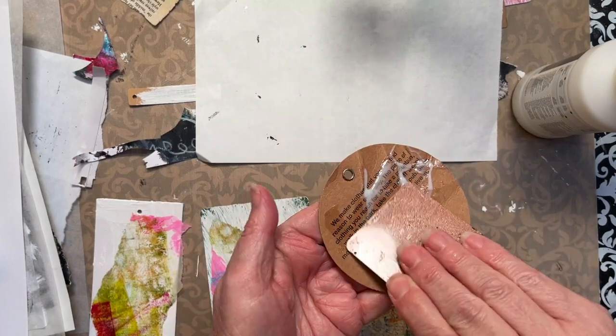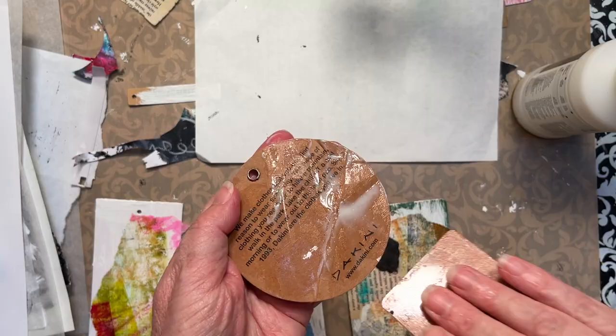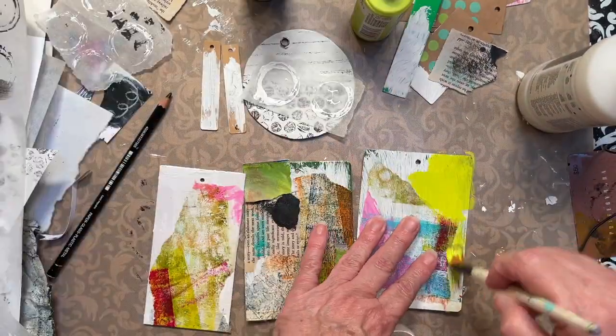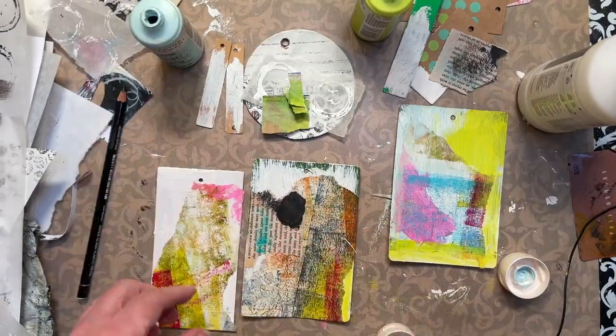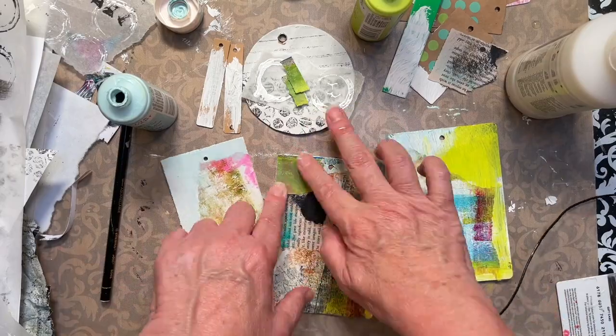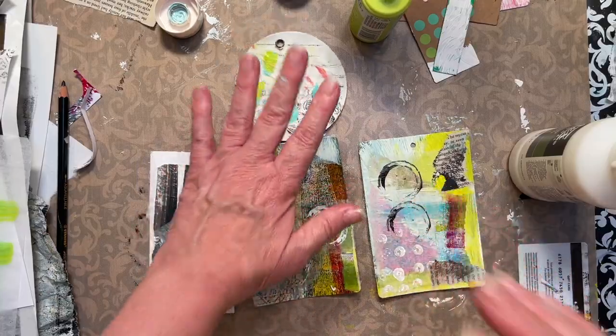This round one is a bit of a mess. I like the imperfections — the imperfections tell our stories and that's what I really love. We're going to let these dry and we'll be back.